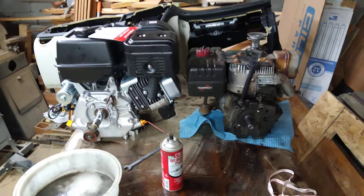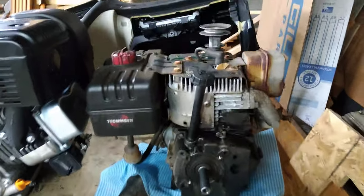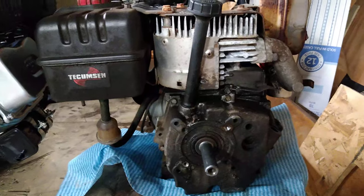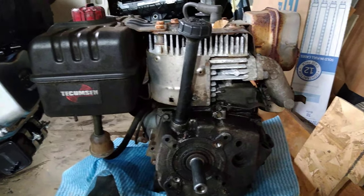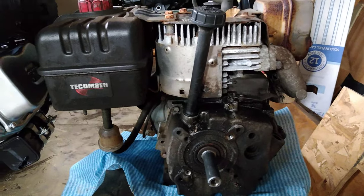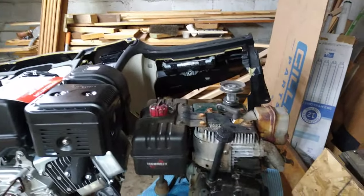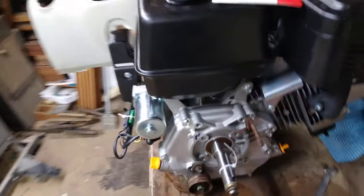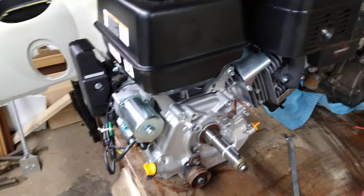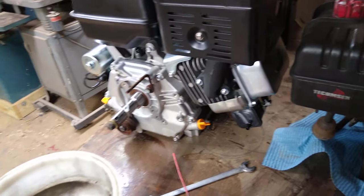This older motor here is just a flathead engine. A lot of people say 'flathead' but don't know what it means - a flathead motor basically means the head itself is flat. The valves are actually on the side, so when you take that head off everything you see is flat: the piston and the bottoms of the valves. Compare that to the new one, which is an overhead valve system.